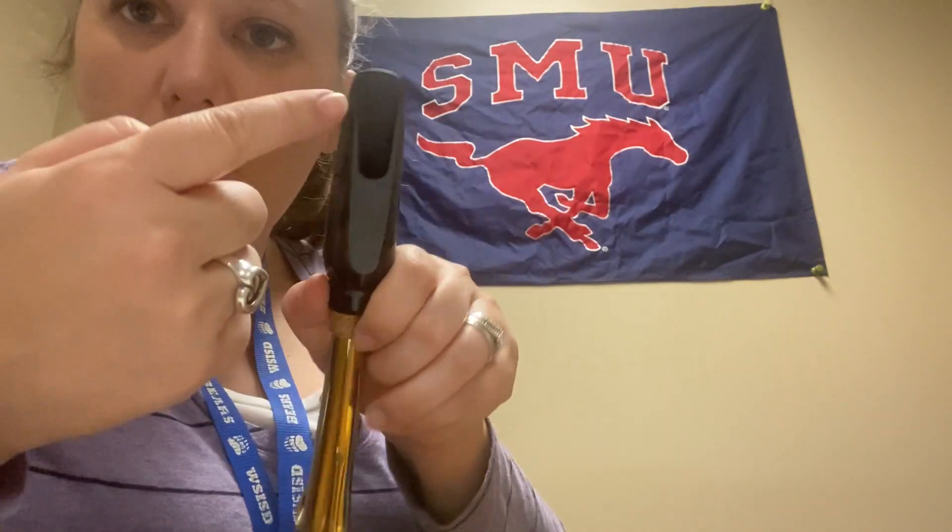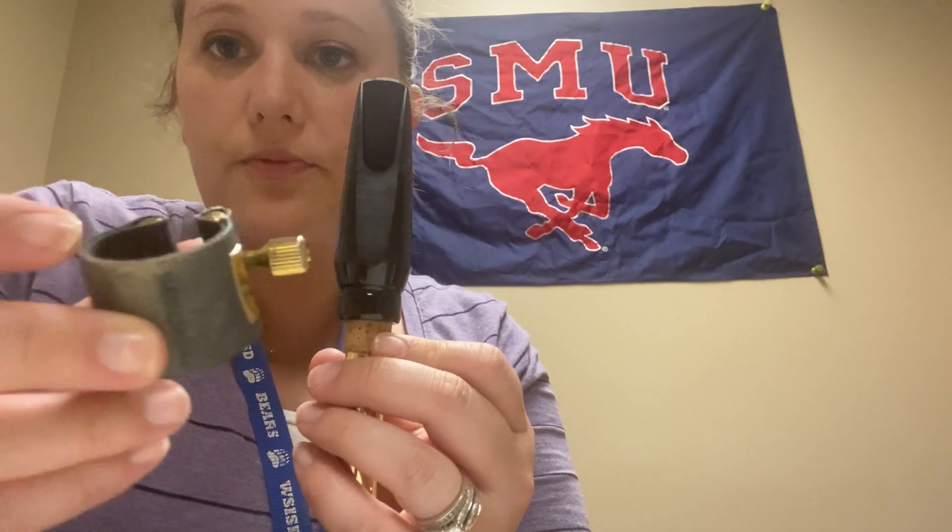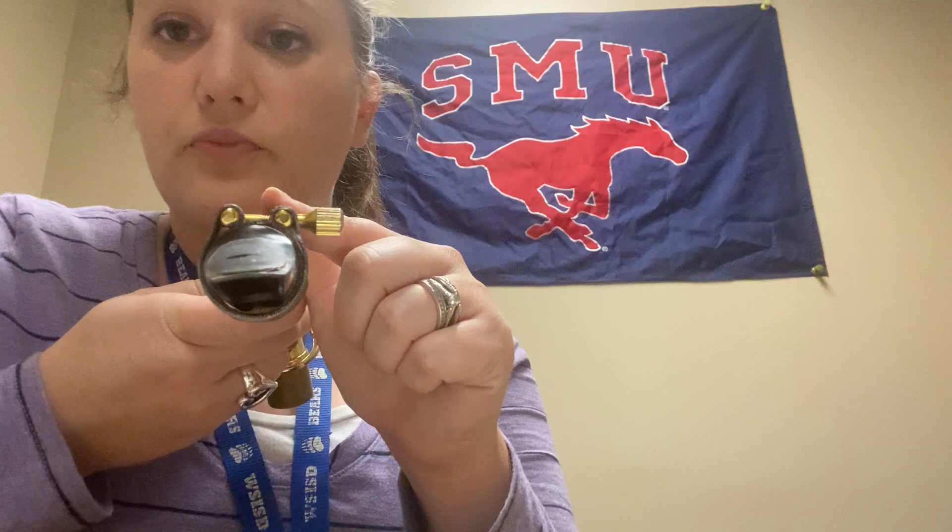Hold the mouthpiece and neck so that the window, or the open part of the mouthpiece, is facing you. Then take your ligature — this is the thing that holds the reed on. You want to hold your ligature so that the screw is on the right side and also on the back, then just place that right over the top. The screw is always on the right because these ligatures are made for right-handed people — don't know why, they just are. So always on the right, and it's on the back if the window is facing you, or on top if the window is pointing down.